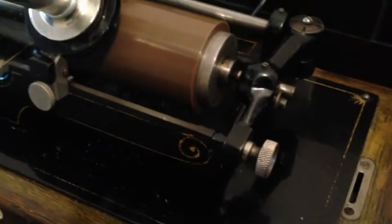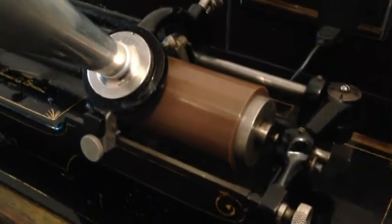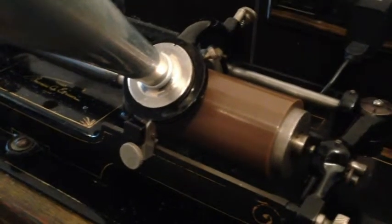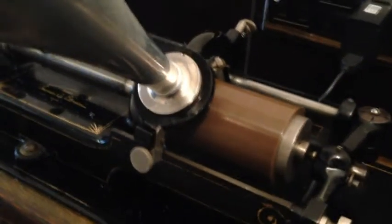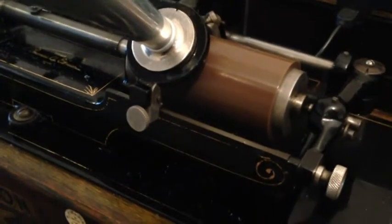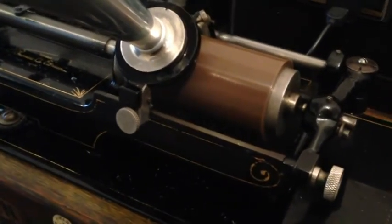We've got the recorder mounted in the up position, as the Victorola guy calls it. I made the stylus holder and stylus a little bit too big, but I was afraid to take it apart because it does make a recording — this is actually the first time I've done anything like this.